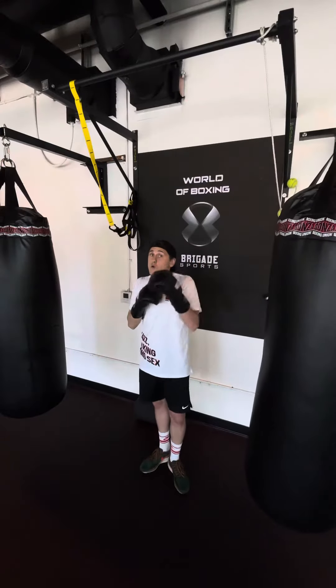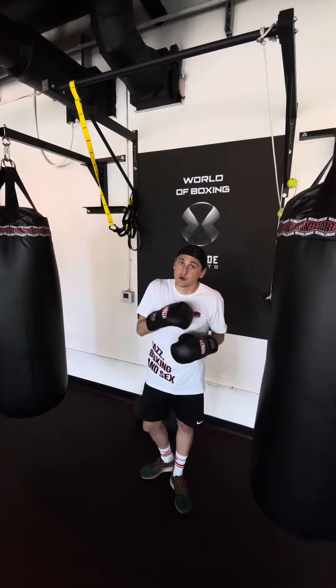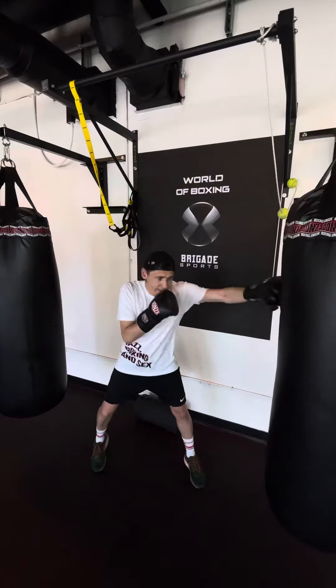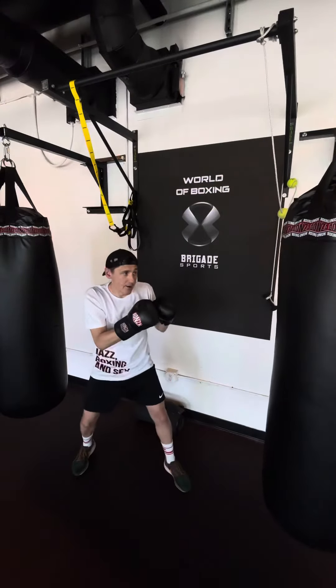Okay guys, today we learned the body cross — cross on the body. Sorry for my English. Stay here and prepare, prepare, prepare...